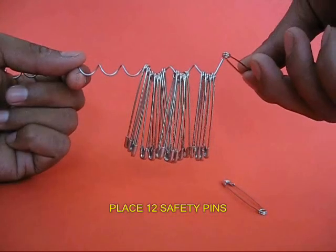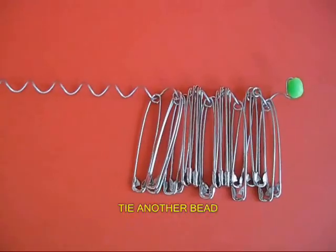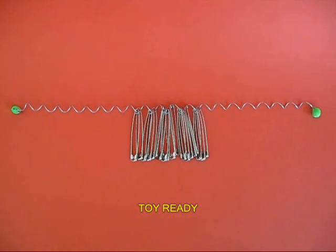On the other end, weave a dozen safety pins and then attach another bead. The purpose of the beads is as a stopper to prevent the safety pins from falling out.